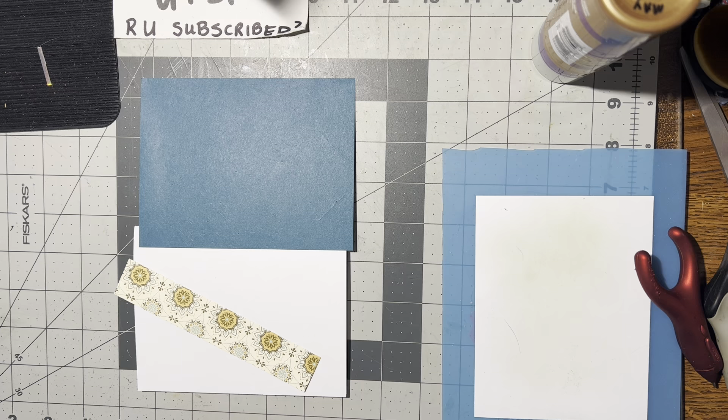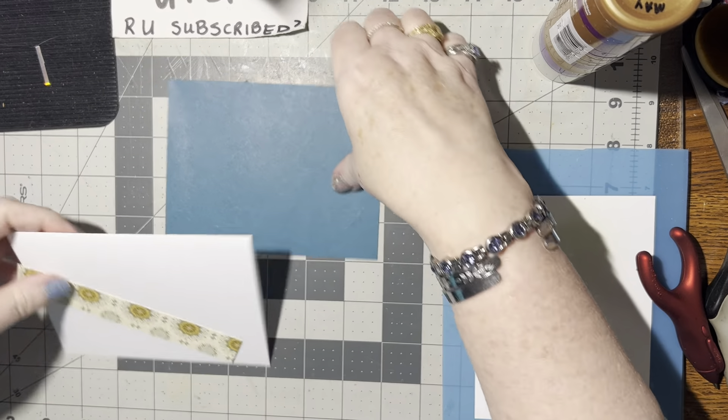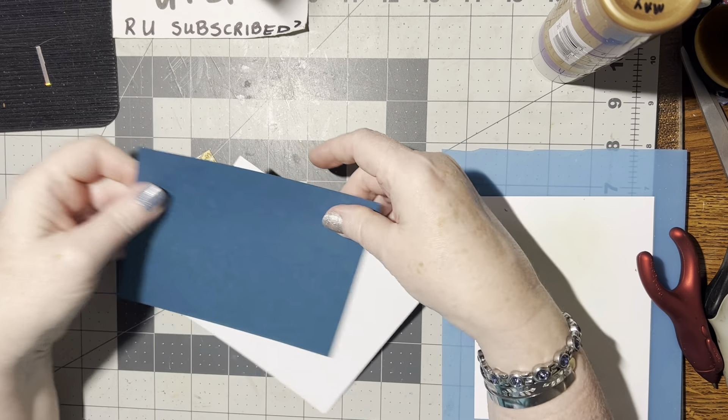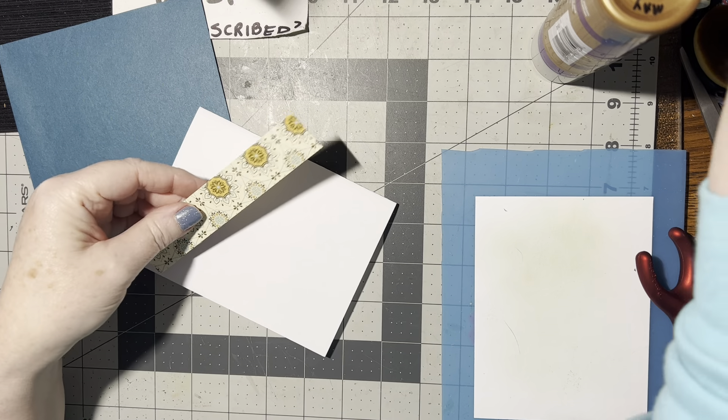We are going to make a very simple card. All you need is a card front that is four and a quarter by five and a half, a strip that is five and a half by one inch or less.